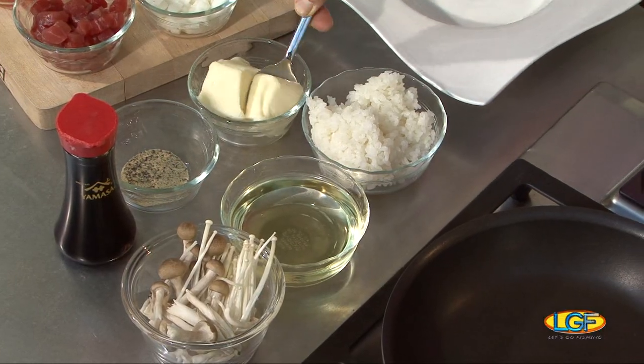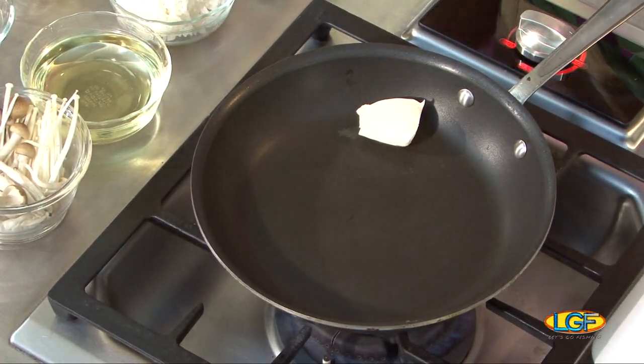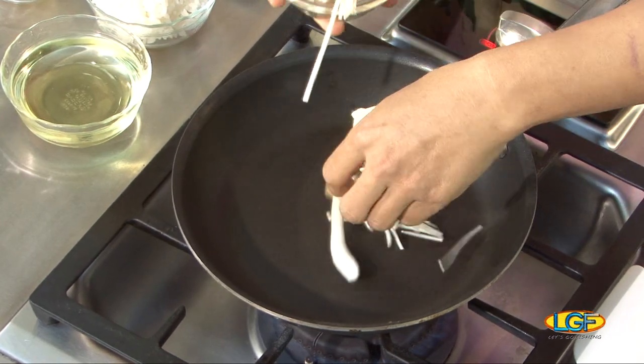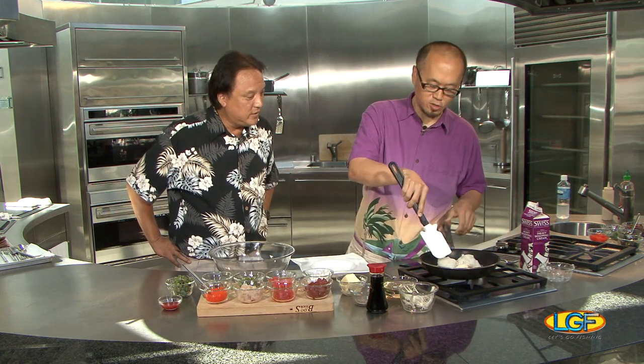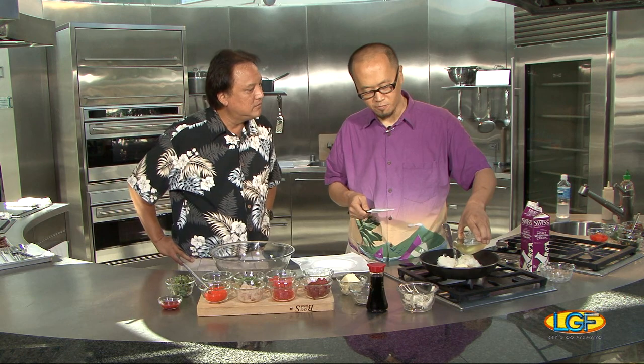We're going to start with cooking the mushroom a little bit, and lots of butter. Butter is good. And then we got shimeji mushroom and enoki mushroom. You can just put the rice in at this point. You're starting with rice — it's already steamed. Yes, so it's cooked rice from your rice cooker. So it will only take maybe five, six minutes to finish this dish.